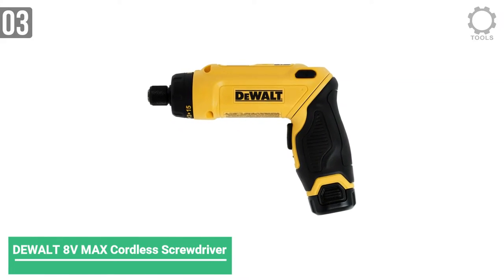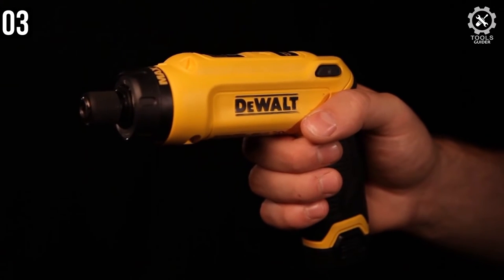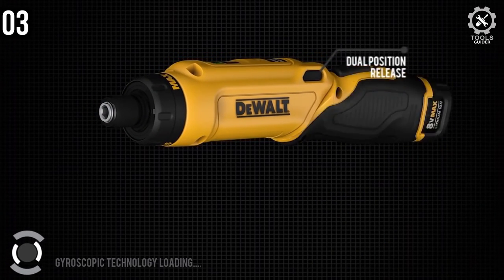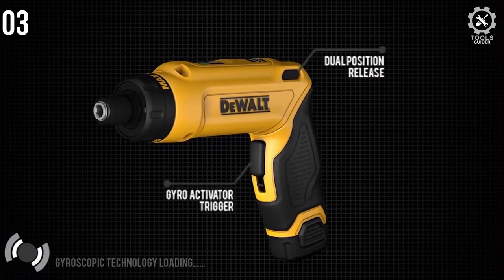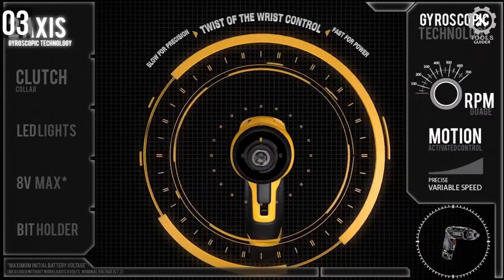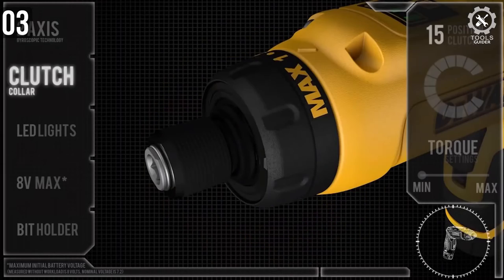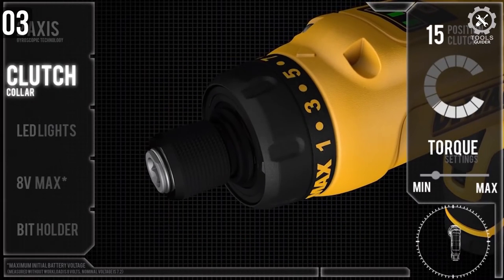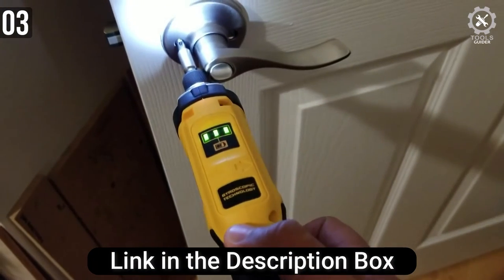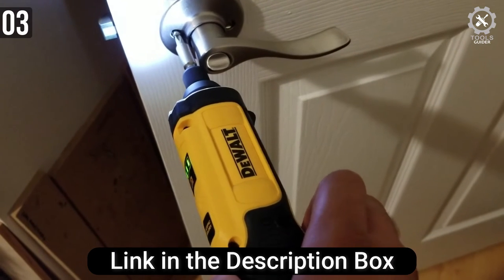Coming in at number 3, the DEWALT 8V MAX Cordless Screwdriver Kit. A power tool list is incomplete without mentioning DEWALT at least once. This screwdriver kit runs on an 8V battery setup, and with the package you will receive two batteries that will run you for a good while. The 8V motor is capable of spinning at up to 430 RPM. There is a motion-activated function available on this kit, and you can recharge the batteries when you are not using it.